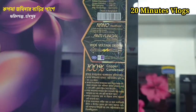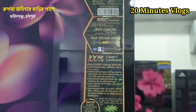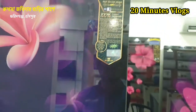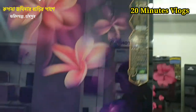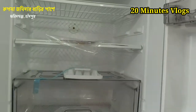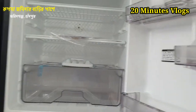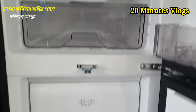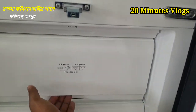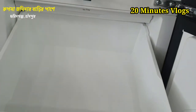Thank you so much for joining us. This is a 100% copper condenser. This is 60% deep and 40% normal. This is a deeper version and this is a normal version.